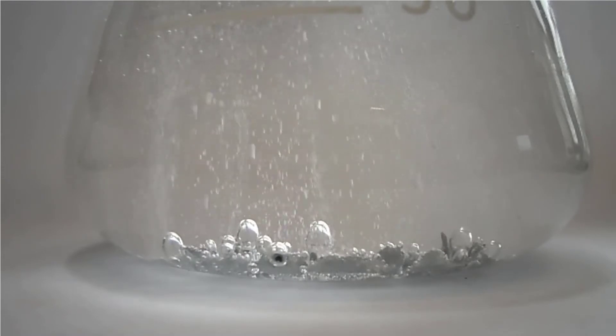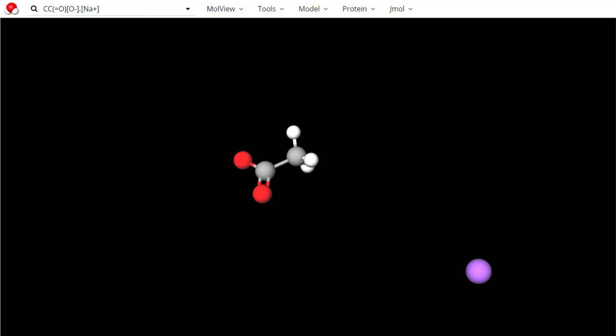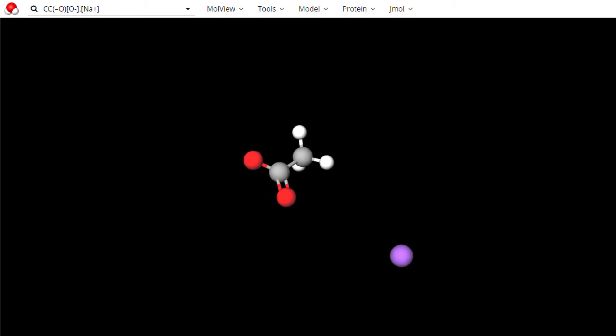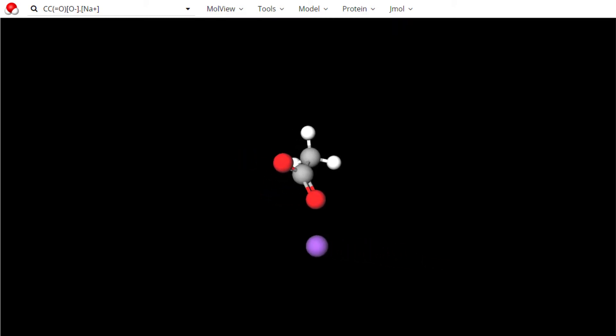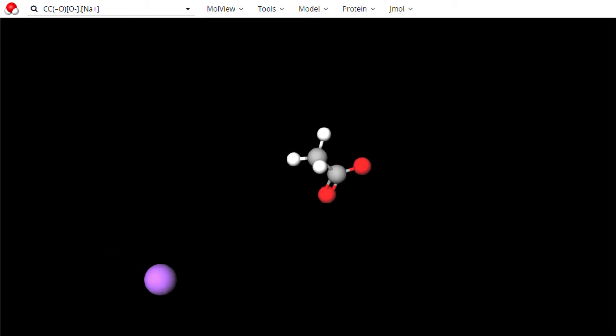If you want to try this experiment yourself, there's a link to where I bought the sodium acetate in the description below. Sodium acetate is a salt with one sodium ion, represented here by the purple ball, two oxygen atoms represented by the red balls, and two carbon atoms represented by the grey balls.